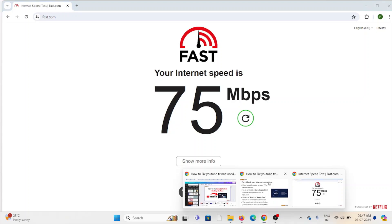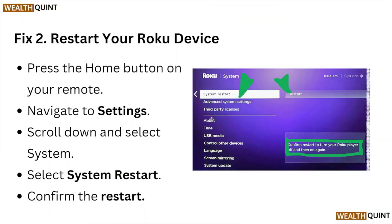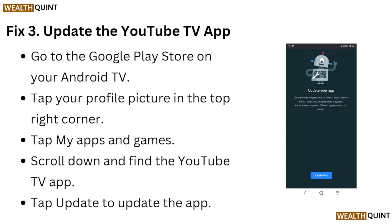Fix number two: restart your Roku device. Press the home button on your remote, navigate to settings, scroll down and select system, then select system restart and confirm the restart.